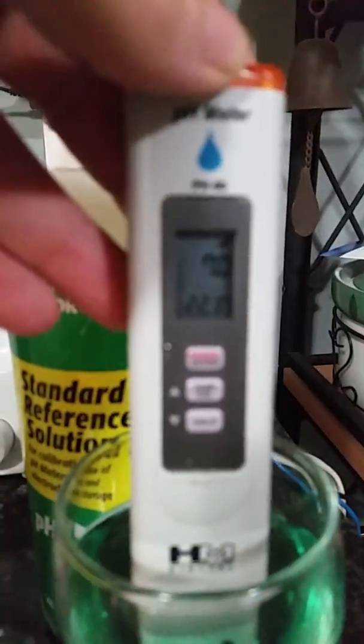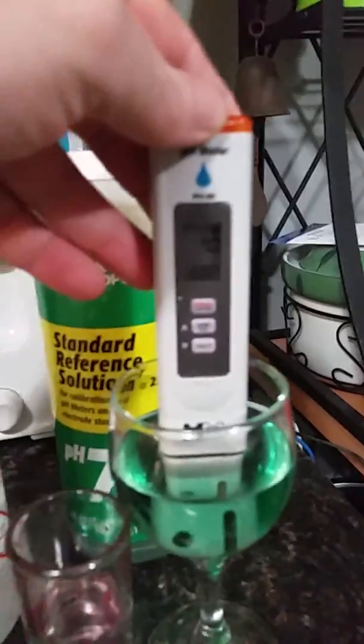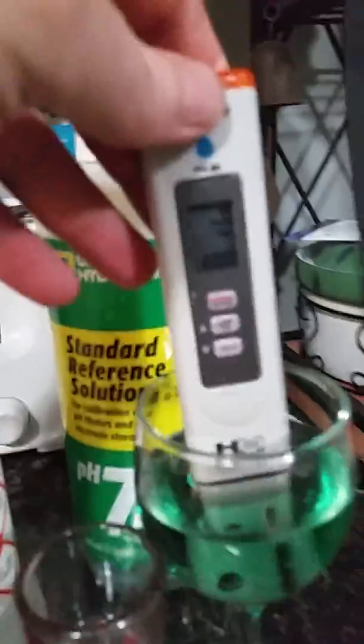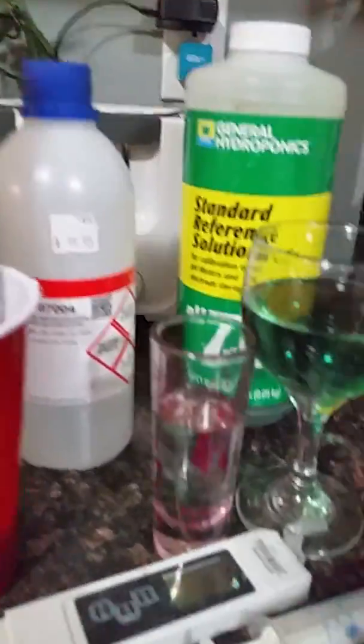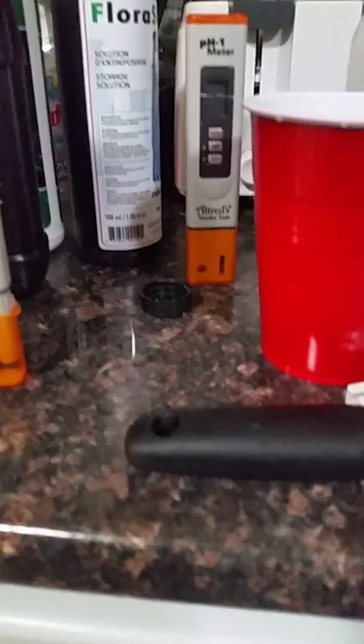Drop them in either the seven or four solution and make sure it comes exactly back to it. If he's not exactly back — if it's 7.1, it's not right; 6.9, it's not right. Something's not right, do it again. Check your temperatures and recalibrate. Every time you use your pen, recalibrate — it doesn't cost a whole lot. You won't have to use it a lot once you get used to how many drops you're putting in. Your water is pretty much the same most of the year.